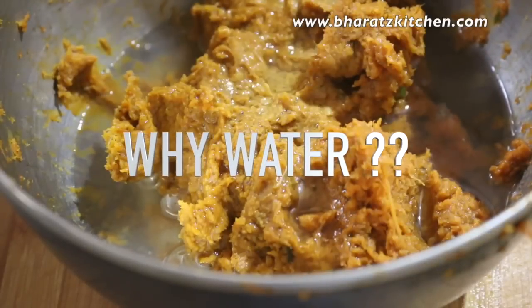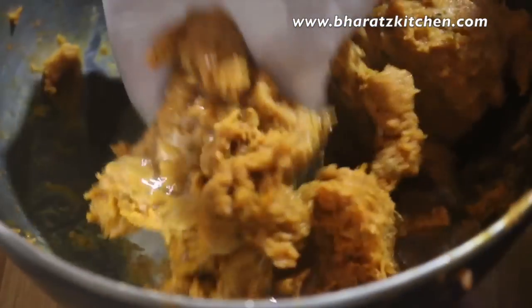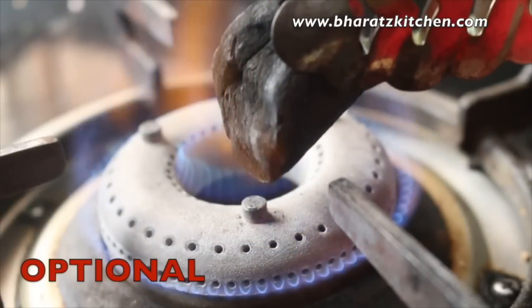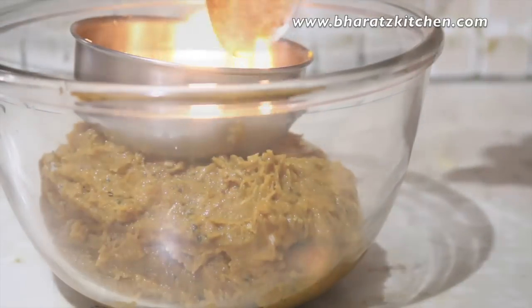If water is the enemy then why add it? Well, in this case my secret ingredient needs water — the soya will absorb most of the moisture, thus keeping the kebabs juicy and making them more healthy. Finally, to give that tandoori effect you can also smoke the chicken mince mixture: just use a burning charcoal, pour some ghee over it, and cover it with a lid.